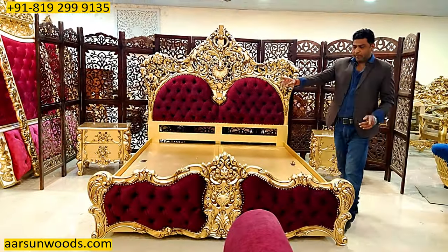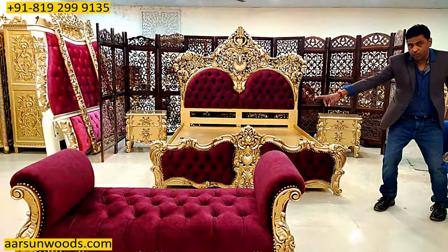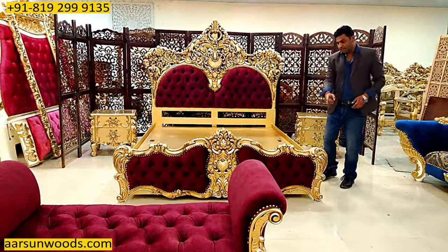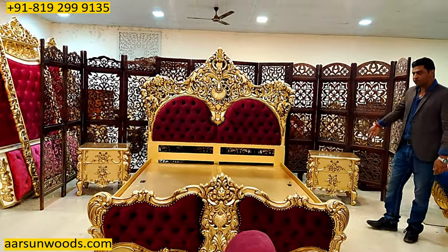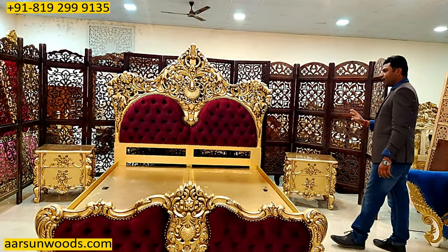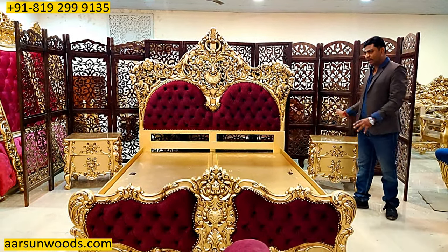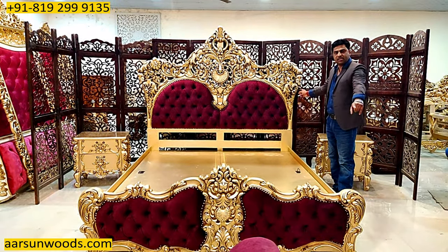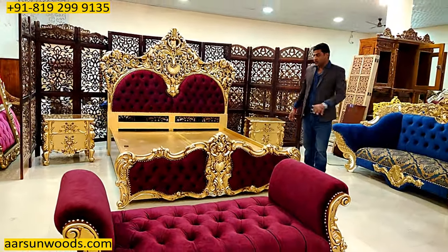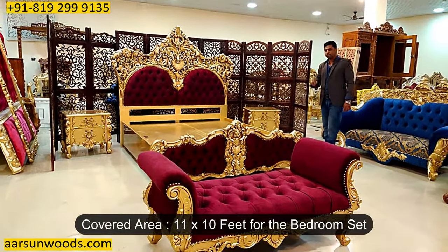Now the area part — how much area would you require for this entire set? The bed front side out to out is six and a half feet — it's a little outside protruding because of the design on both sides. Front to back, cover seven feet of area. With the two side units, the night stands — six and a half plus four feet — that makes it ten and a half feet, so approximately eleven feet of area you would require left to right. Front to back, cover seven feet for the bed and approximately two and a half feet for the ottoman, so close to ten feet. So 11 by 10 feet of area is required for this bed set to be placed.